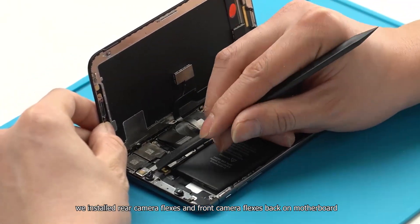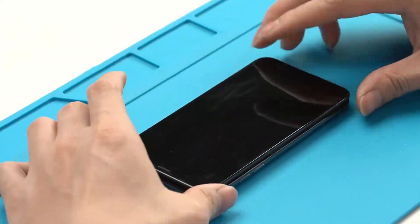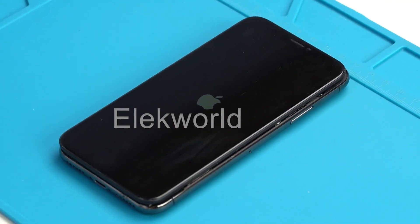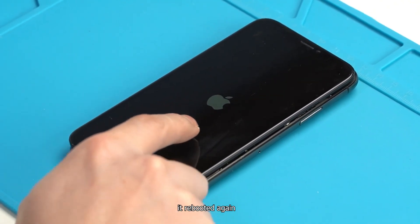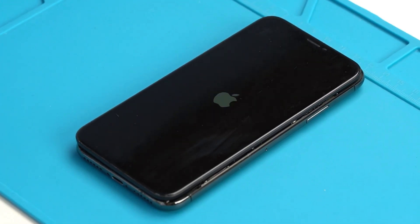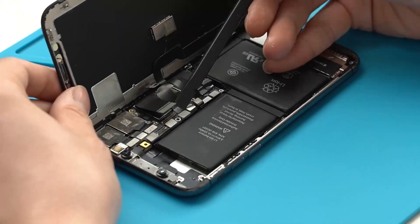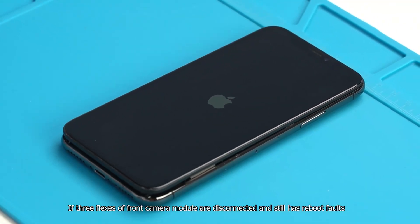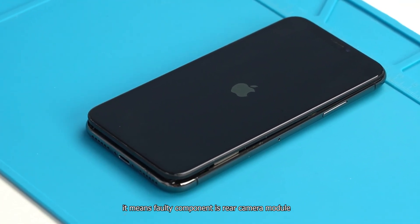It can initialize completely to enter the home page. We plug the power camera flex and front camera flex back onto the motherboard and power on the phone. It rebooted again. If three flexes of the front camera module are reconnected and the reboot fault persists, it means the fault component is the rear camera module.